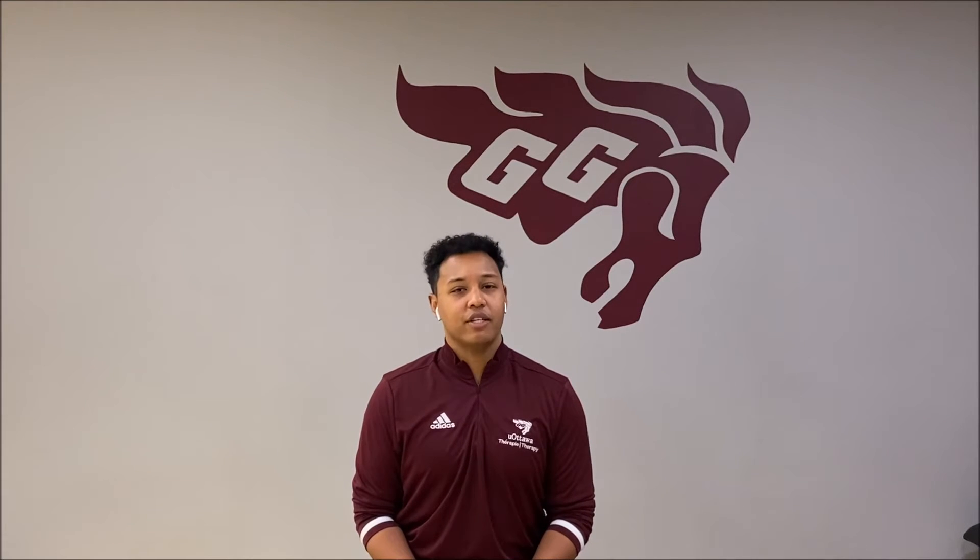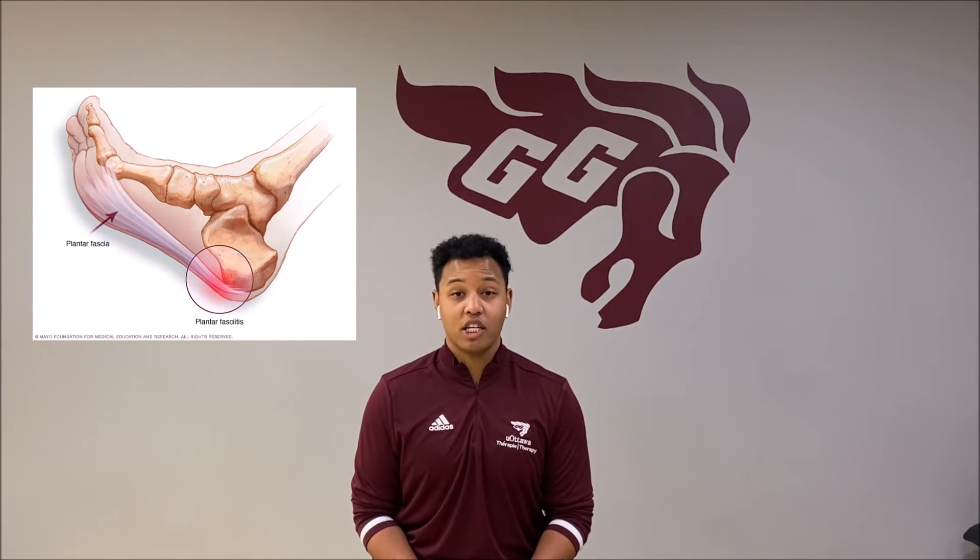So what is plantar fasciitis? Plantar fasciitis is heel pain that is caused by the inflammation of the connective tissue at the bottom of your foot.